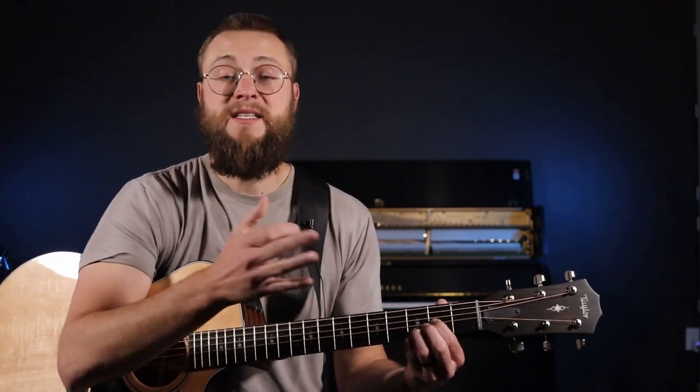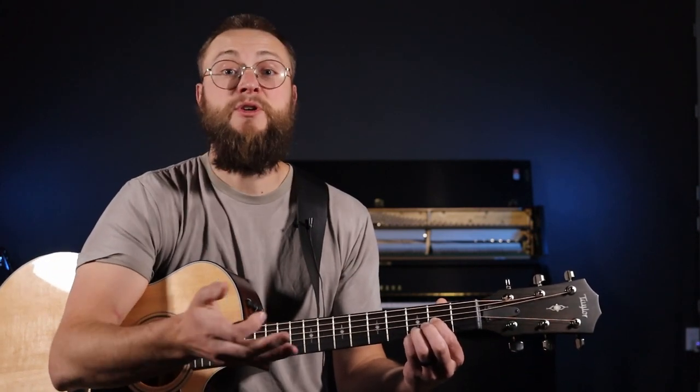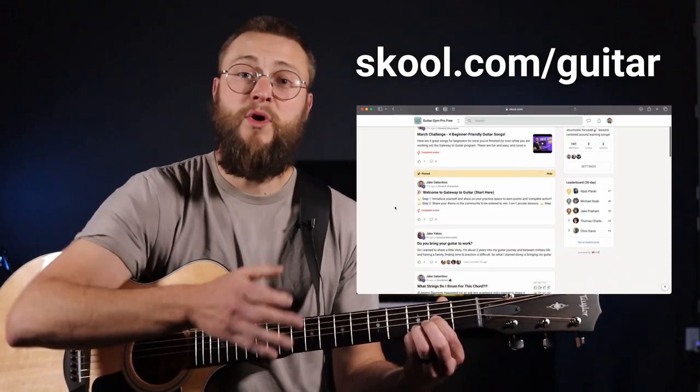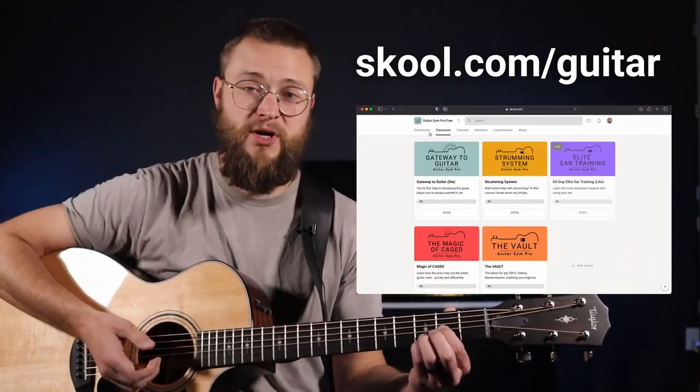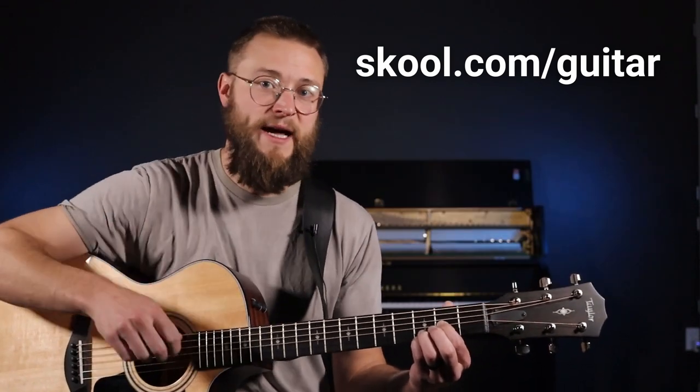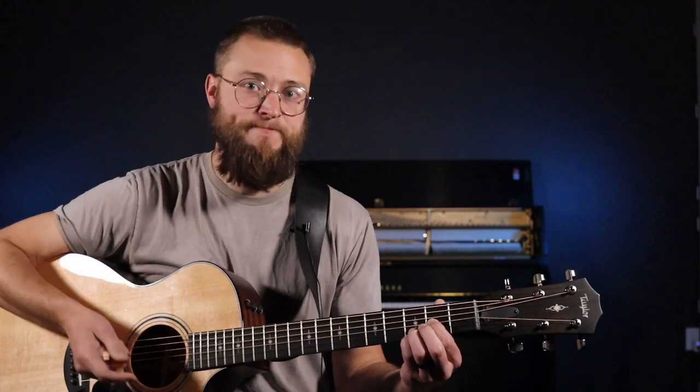Once you learn these three chords, you'll need some next steps. I want to invite you to join my free community, Gateway to Guitar. I've got a full course on there teaching you how to play a full song and build a foundation on guitar. You get to do it with other awesome people — I'll leave a link in the description. Let's keep going.